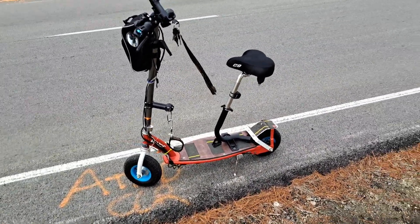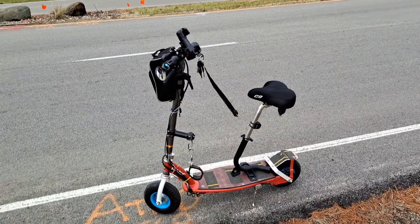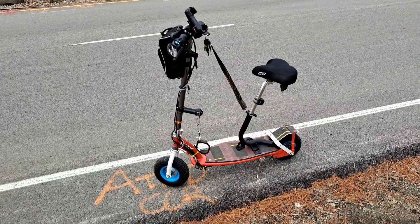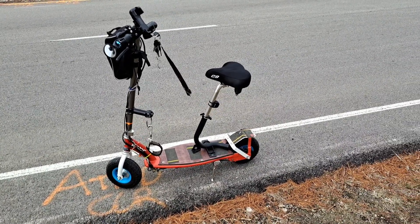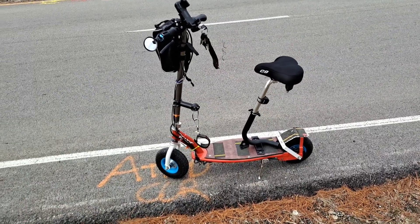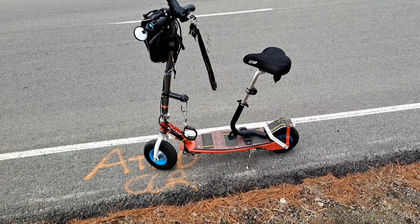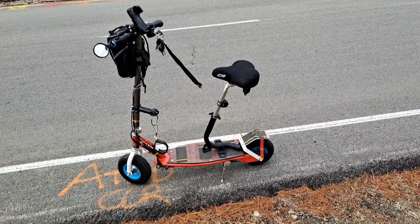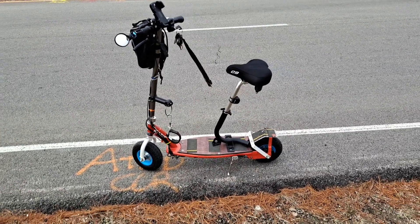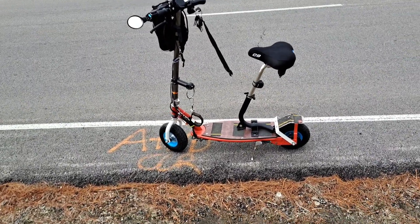These scooters are useful — you don't have to go 25 or 30 miles an hour to have a good time or for them to be useful. I recommend speeds of 10 miles per hour to maximize your range. You can cover a lot of ground on a mobility scooter moving at 10 miles per hour.